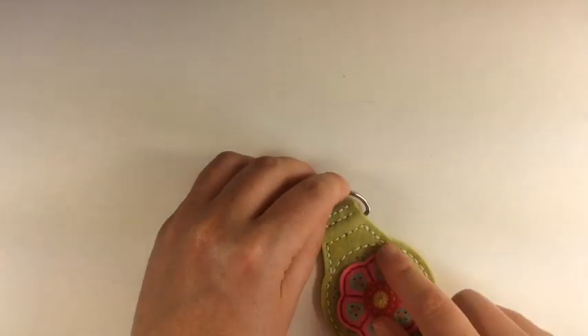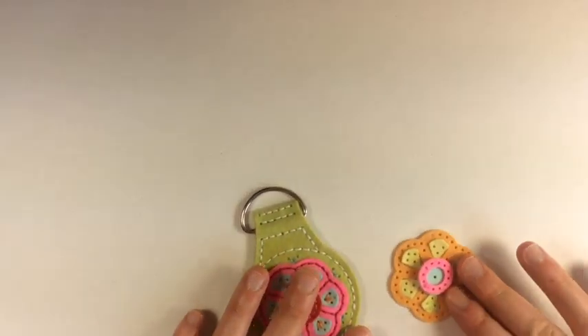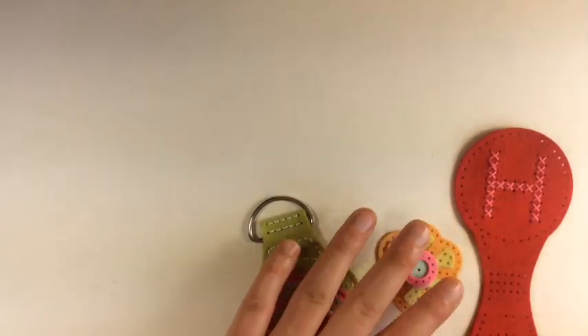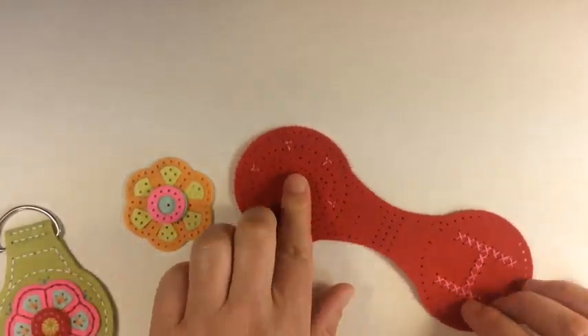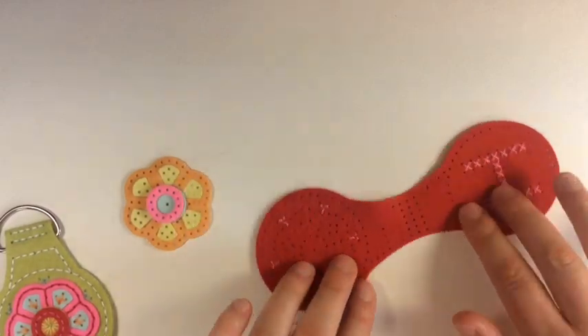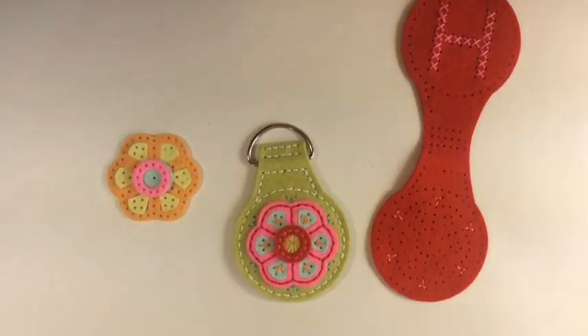I have one of these done already just to give you a reference point. I already cut out my medallion one pieces and sewed the H — you didn't need to see me do that. Really quickly, on the stitch medallion, let me walk you through the steps.